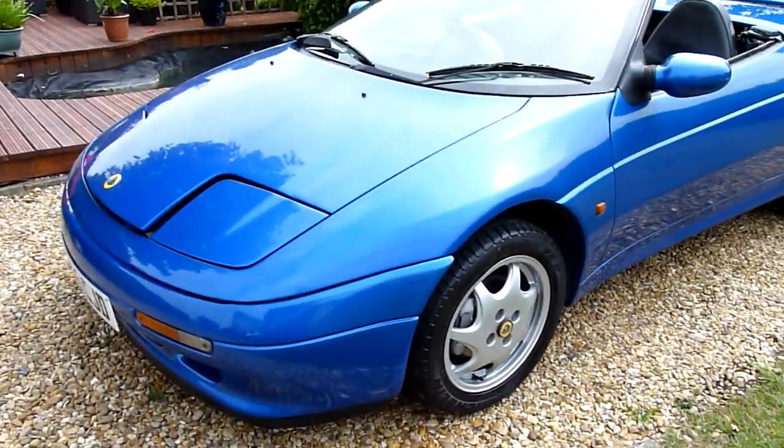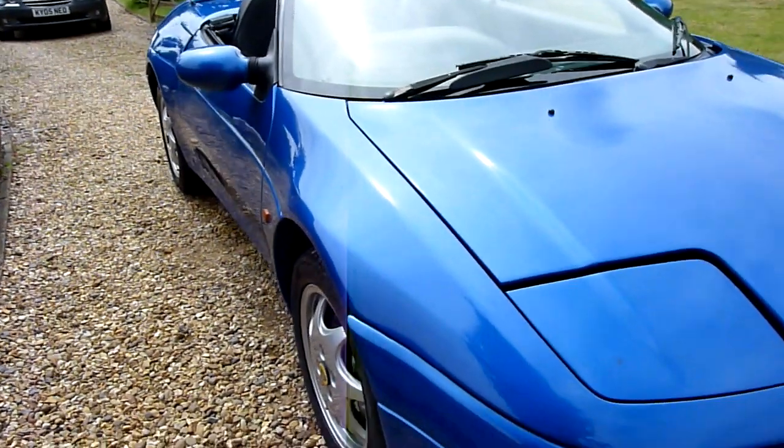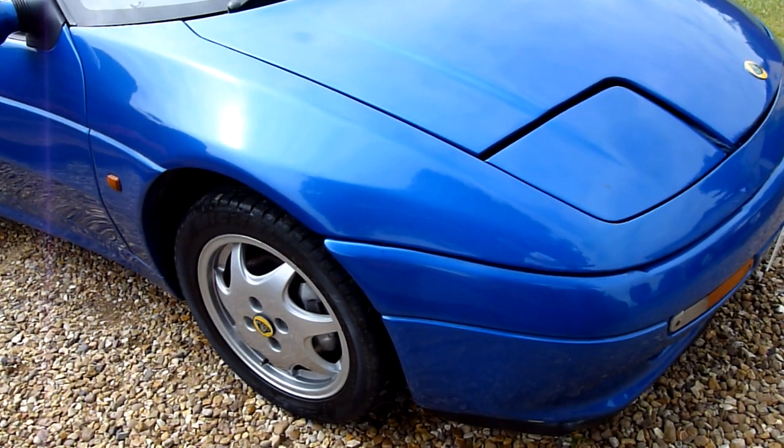So we're going to have a look around the car and have a look at the general condition. There are a few little marks and things as you'd expect — she's not a trailer queen, but she is lovely as you'll see as we go around.